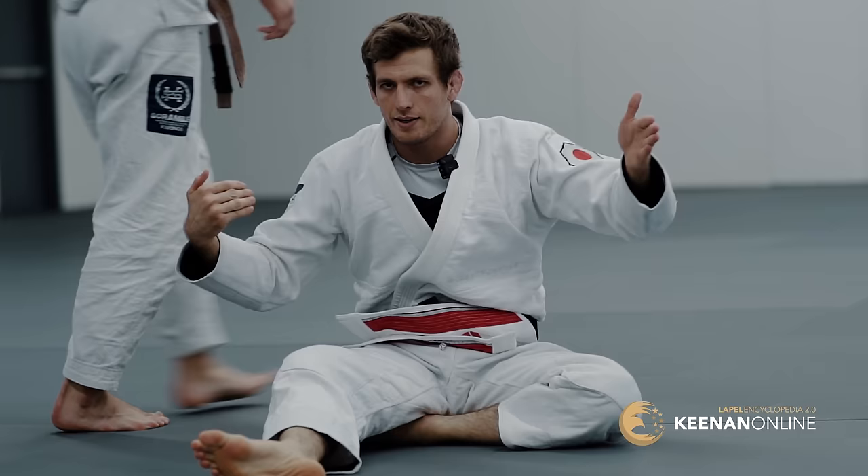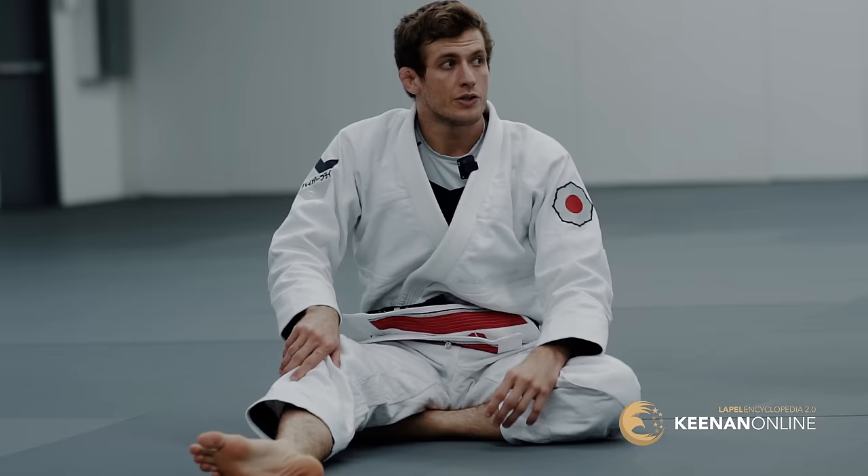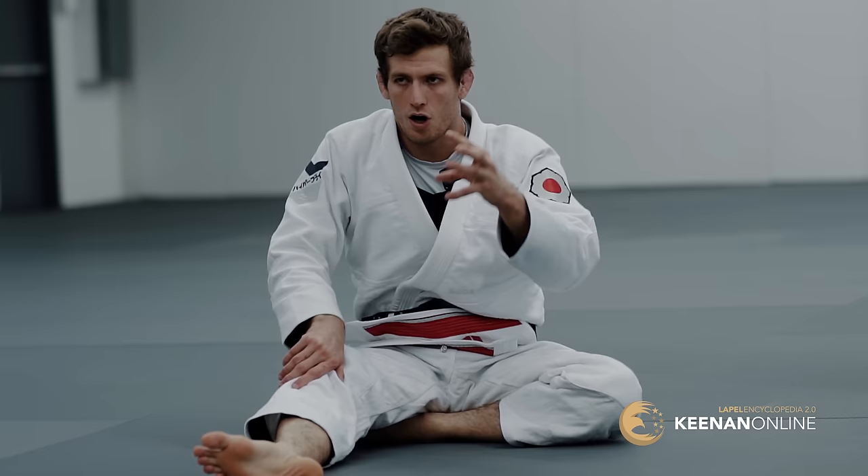The forward wrestling pathway, the backwards lapel guard pathway — that's how those things mix together and how you can use them in your lapel guard game to no longer just be limited to the guards. You can choose to change the position. If it's not working out and you're getting stalled out, just turn it into the wrestling match. Try your hand at that. If they bring you back down, go right back into the worm guard position. Very effective. Thank you very much.